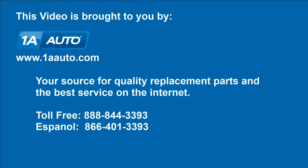Brought to you by 1AAuto.com, your source for quality replacement parts and the best service on the Internet.